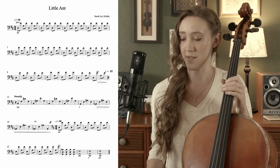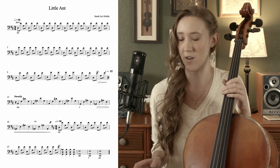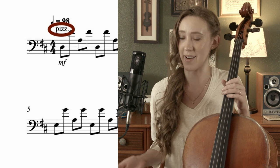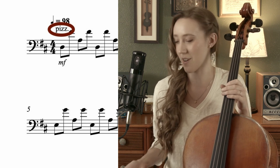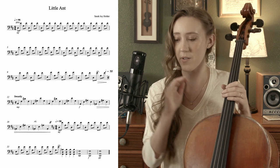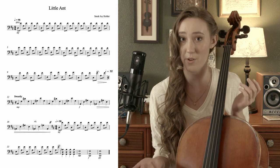To begin, as you look through the song, you notice that you don't see the word arco — A-R-C-O — that doesn't appear anywhere, but at the beginning you do see P-I-Z-Z, which is short for pizzicato. And since you don't see an arco anywhere else, that means that you start pizzicato and you do it all throughout the rest of the song. Pizzicato just means that you're going to be plucking the strings with your right hand.